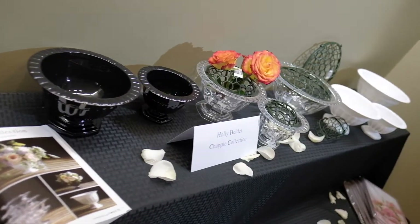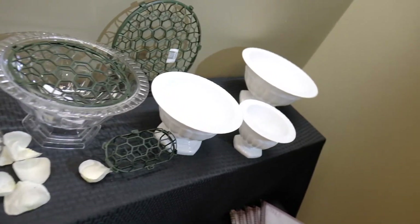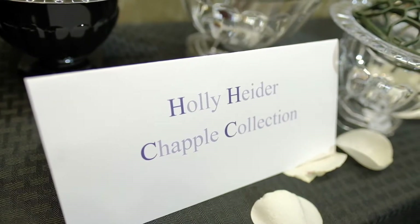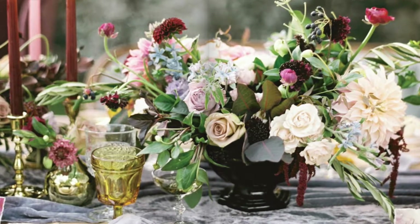Hello and welcome to Seagroatt Riccardi. This week we're going to show you something a little special. It's called the Holly Heider Chapple Collection, which is a list of items that will help promote quicker, more efficient, more productive design workflow. Let's get to it.